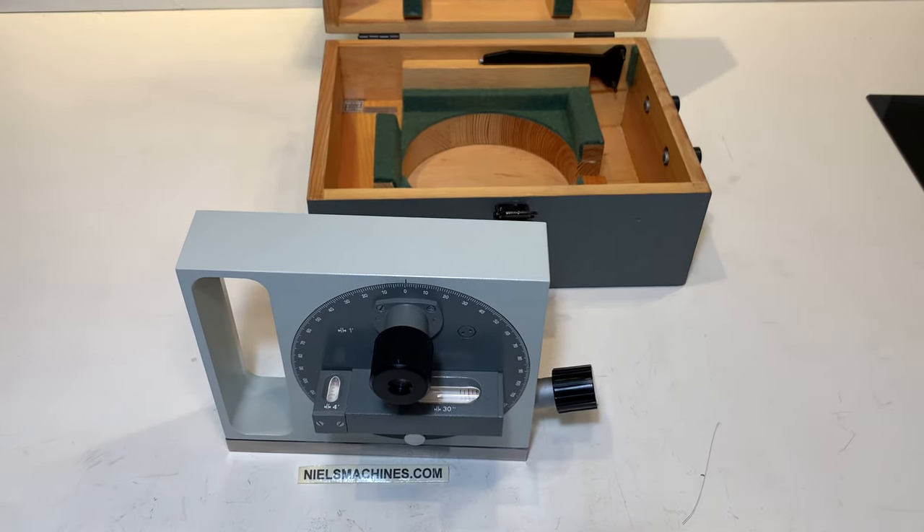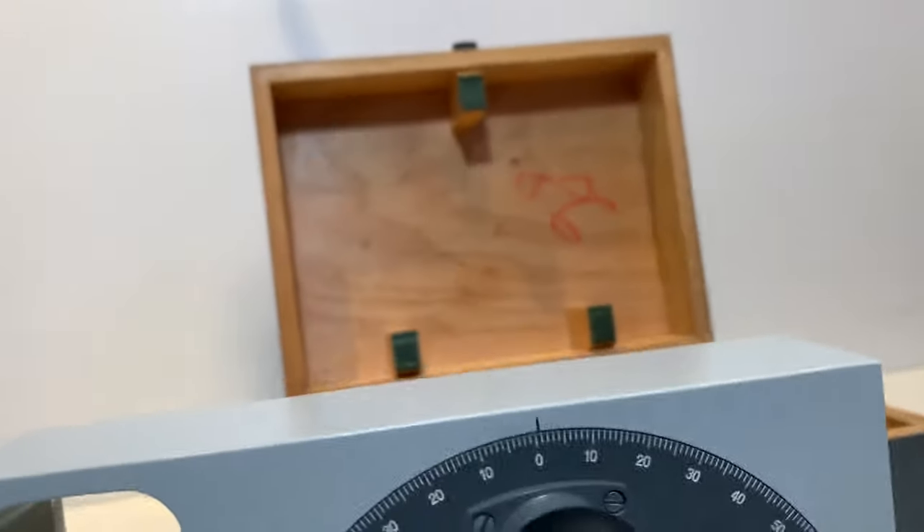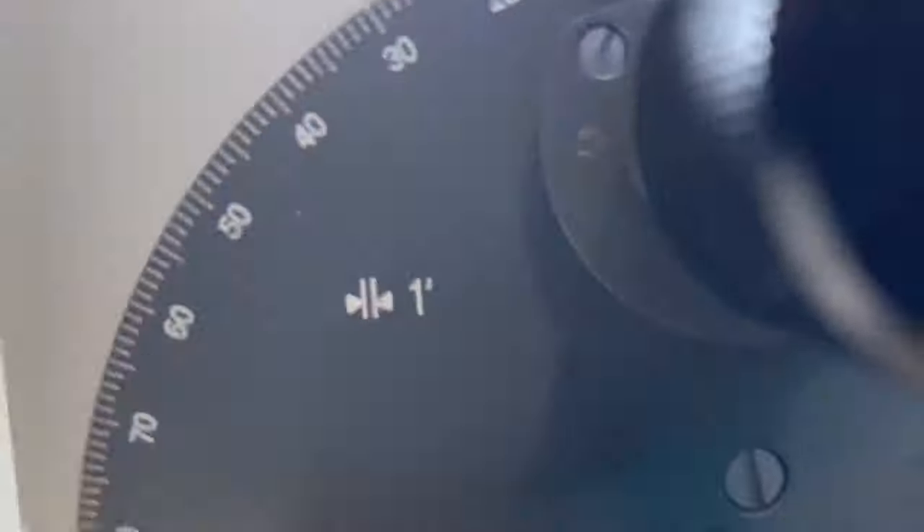I'll put the lamp behind for a better view and I'm going to search. I saw something.